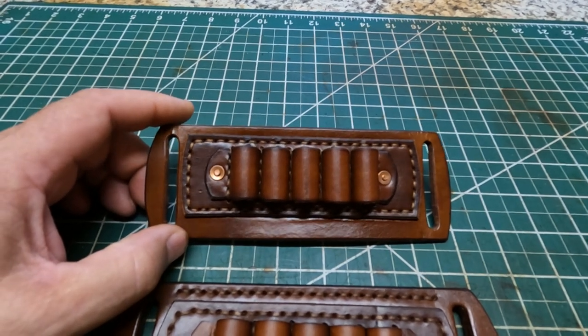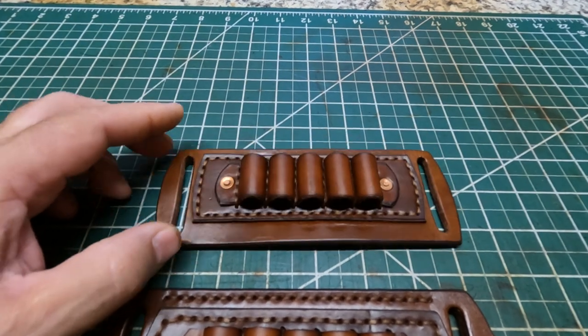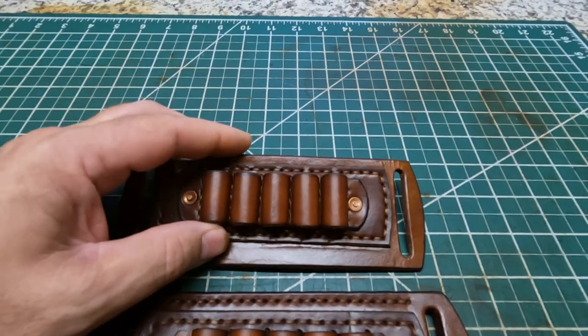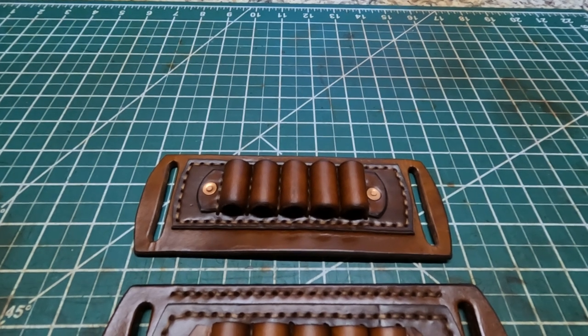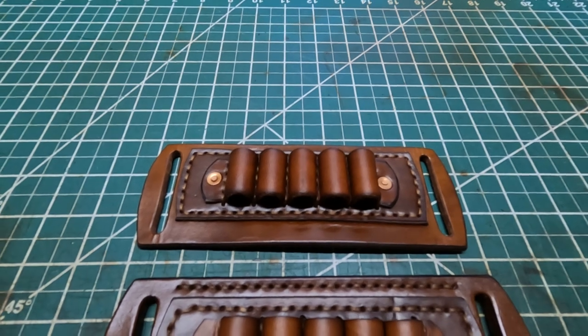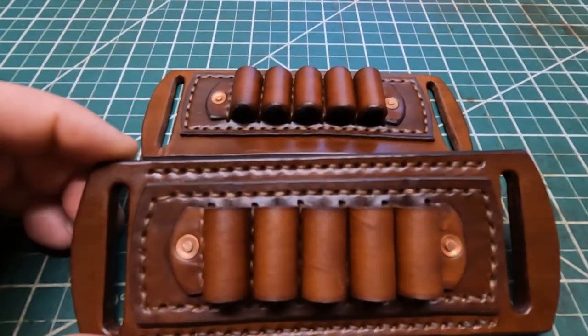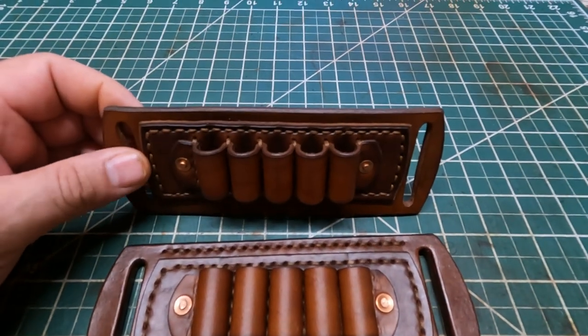That's in the same design as far as the case diameter. This wouldn't work for like a 350 Legend or 223, or some of your smaller cases, but anything based on that 30-06 brass — that's what this is going to be made for. This one here I reckon I probably might keep for myself.